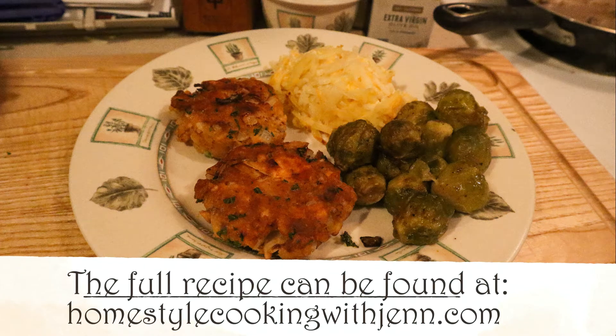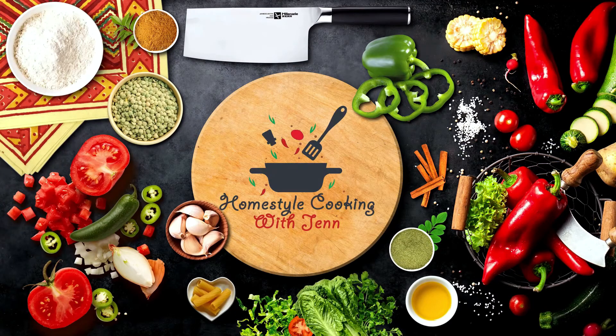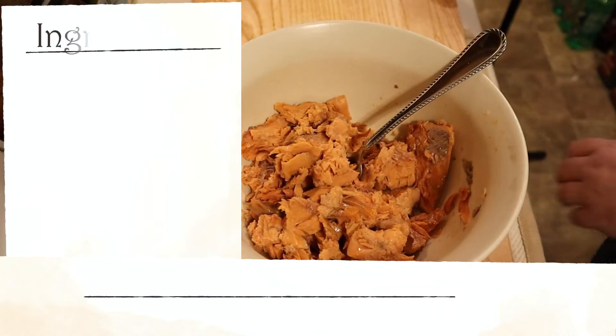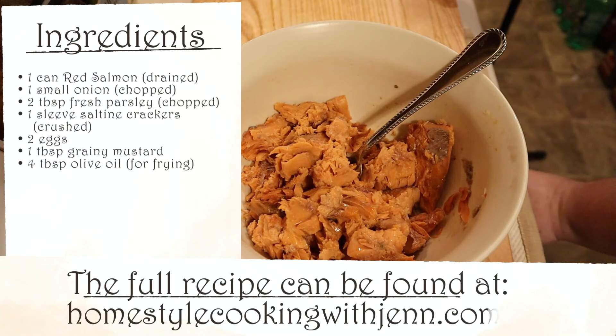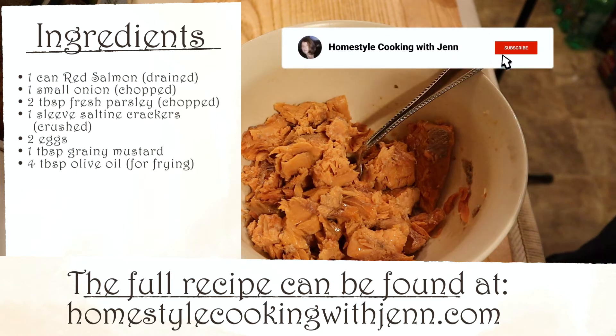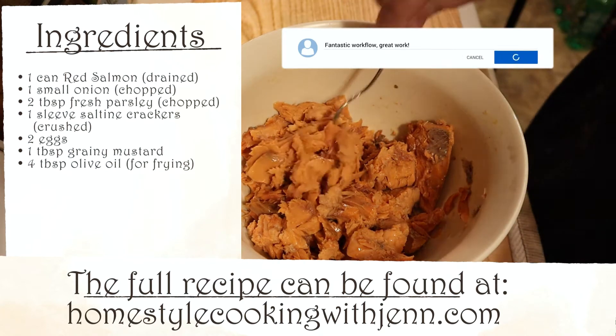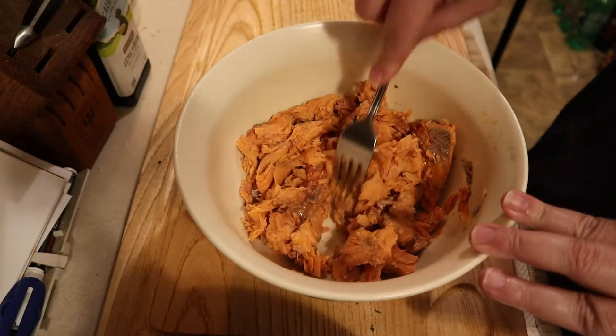Tonight, we're going back to my childhood with salmon patties. Hey everyone, and welcome back to my kitchen. Tonight we're doing a childhood favorite of mine, salmon patties. This time, I'm doing the budget-friendly version. If you would like, I can do a more extensive version using wild-caught salmon. As always, the ingredients list is on the screen, and the full recipe can be found at the channel's website, homestylecookingwithjen.com. All right, let's get started.